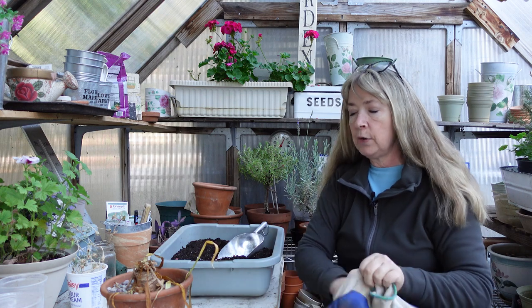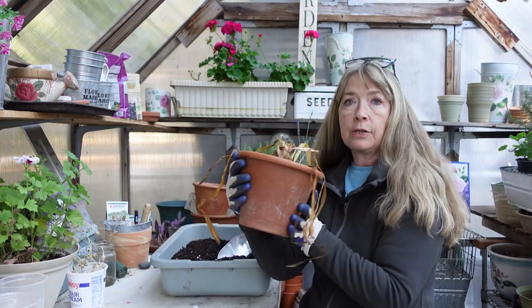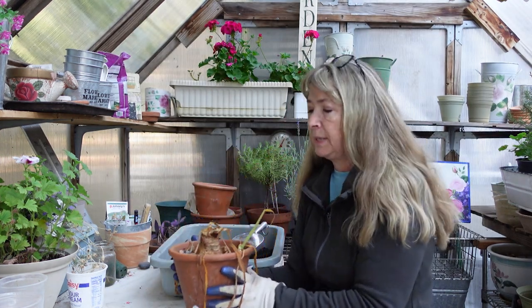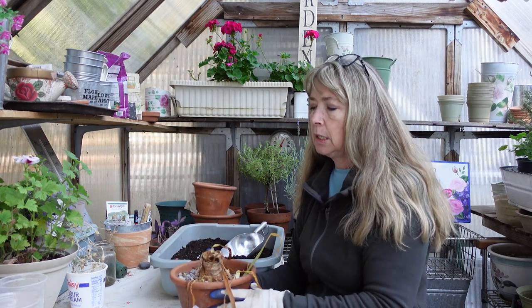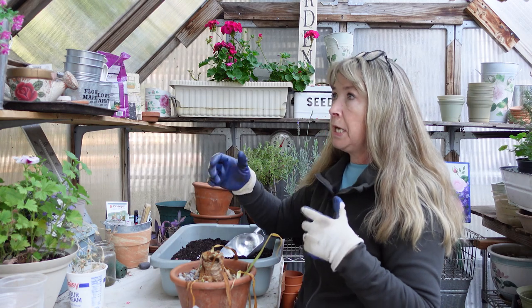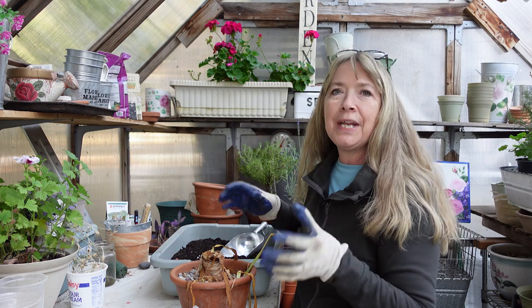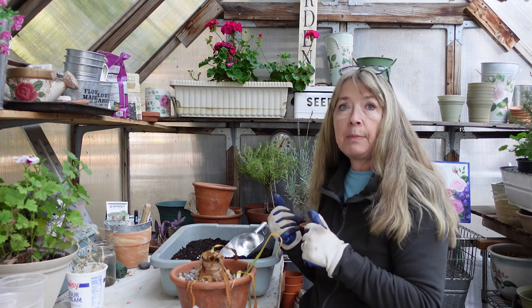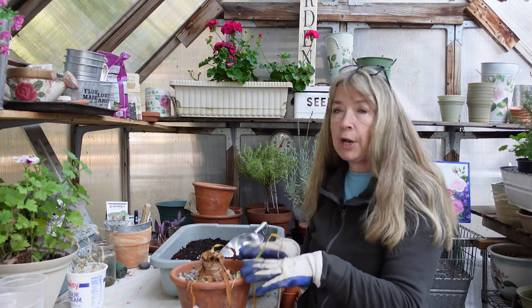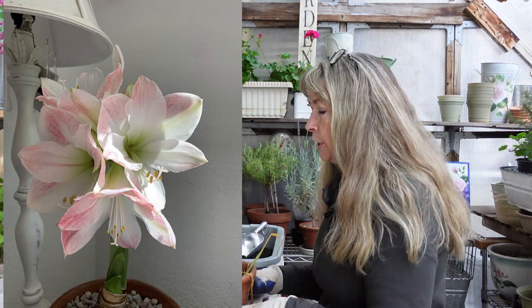I went to my basement and pulled out the amaryllis that I wanted to bring out of dormancy. This one is Apple Blossom. I got this one at Tractor Supply — not last year, but the year before. It was in a bin and it had already started throwing out roots and shoots and it was all crooked, and it was on clearance. So I just thought it was worth a shot. I put it in my office in a bright window after I potted it up, and it did gorgeous. And then it rebloomed last year.